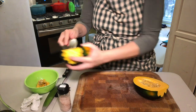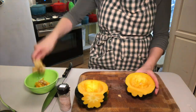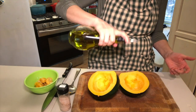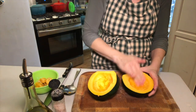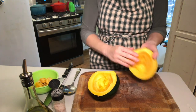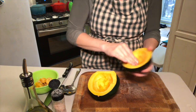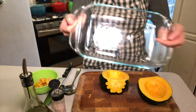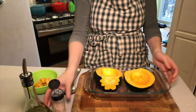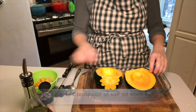You can either clean the seeds and roast them or discard them. After removing the seeds, rub about one teaspoon of olive oil on the flesh of each side of the squash. I use my fingers here but you can use a brush if you prefer. Remember to get some oil on the stem side where you originally cut. Put about one quarter teaspoon of salt on each half for a total of one half teaspoon, and place them cut side down in an oven-safe dish.